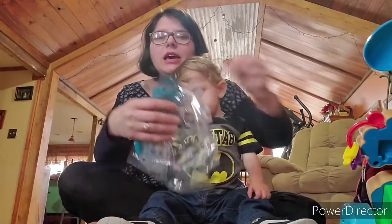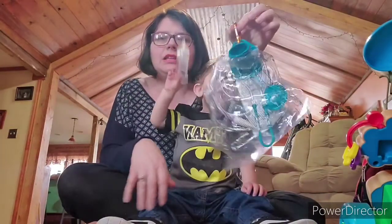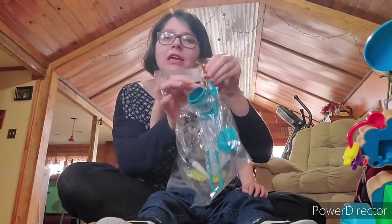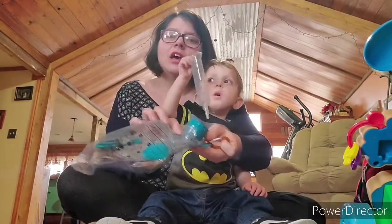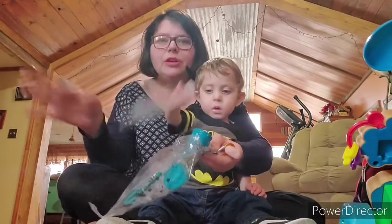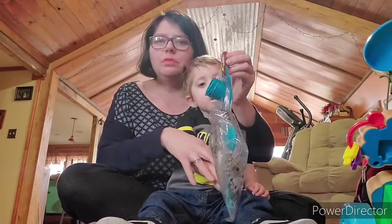And then I put this on right here and it hangs inside the backpack. As long as this part right here is hanging, you should have no issues. Now the problem is if this lays down flat, then you will get a no food error and your pump will start going off and giving you error messages. But as long as this hangs like this, you should be fine.